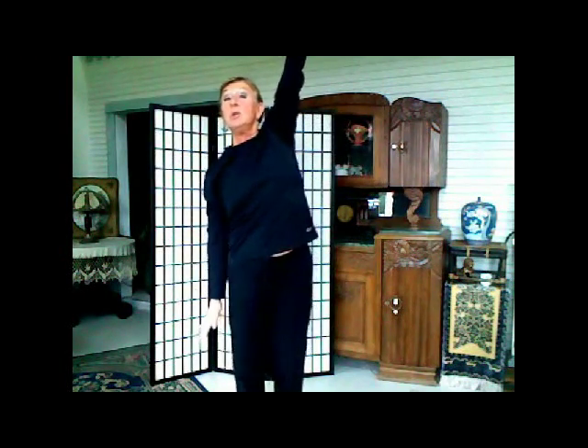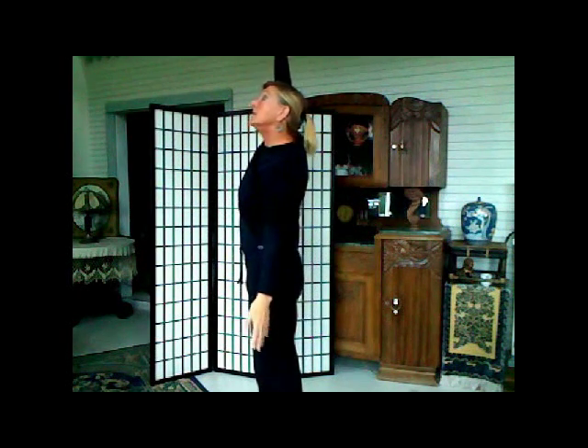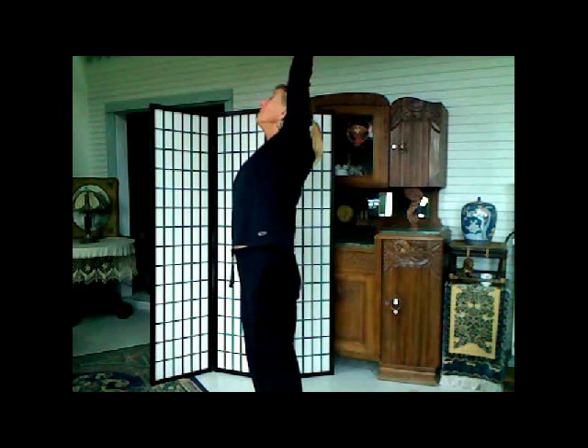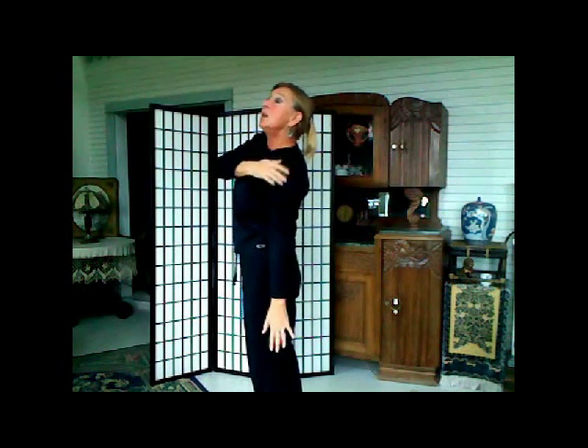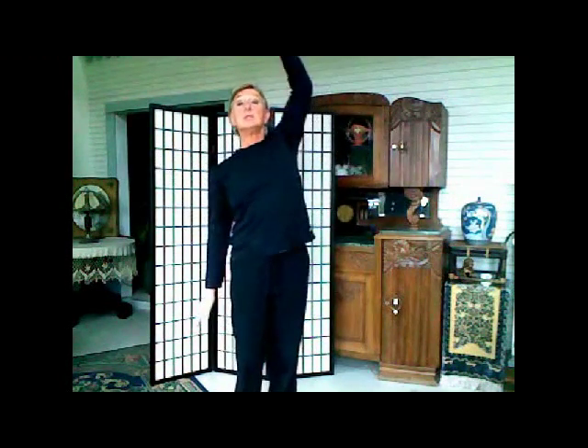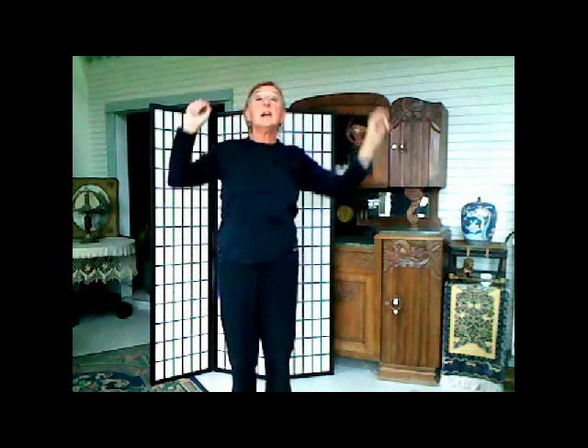Now we're going to do the arms — one arm up and one arm down, then change. I'm going to stand sideways: you don't want to be leaning forward doing this. Think about taking your hand and putting it right next to your ear. As you drop whichever shoulder is going down, really let it drop. Watch my shoulders: one drops as the other goes up. Up by the ear — you can see I have to let my body wiggle just a little bit to accommodate that. Then back to the walk.